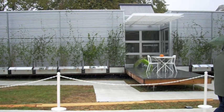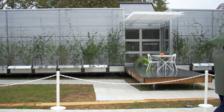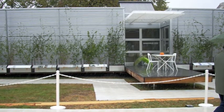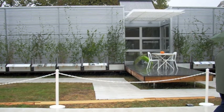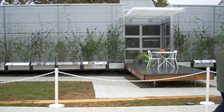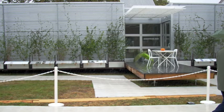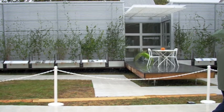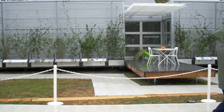The Zero house also incorporates plants into its design through something called a green wall. The plants on the green wall keep the house cool by protecting it from the sun — blocking the sun's heat from reaching the house. It's like propping up an umbrella at the beach to protect yourself from the sun. A space between the house and the wall also allows cool air to move freely.